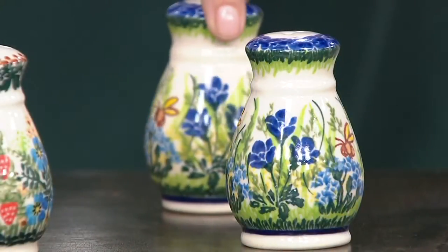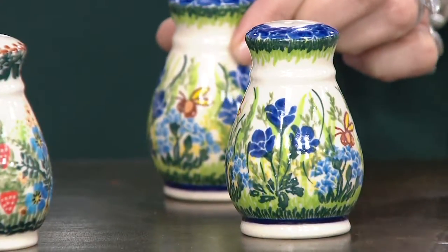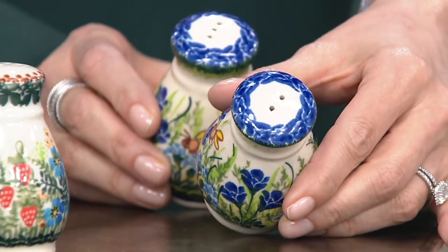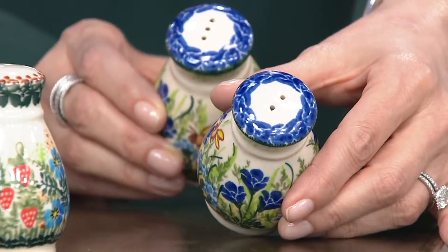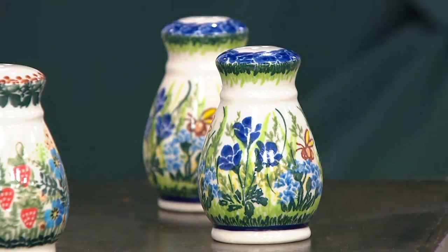And there we have the return of our friend the bee. How cute are these? $40.48 for the set. One will have three holes, one will have two holes. I use more pepper than salt, so I actually would put the pepper in the three-hole and the salt in the two-hole.